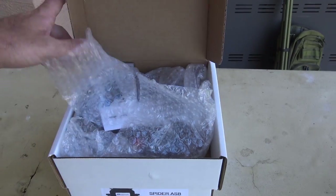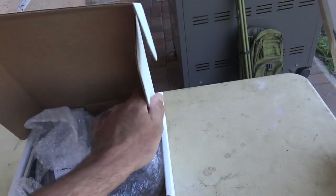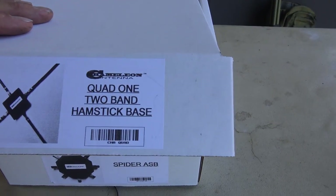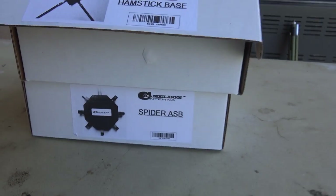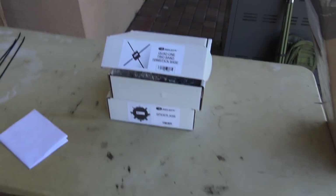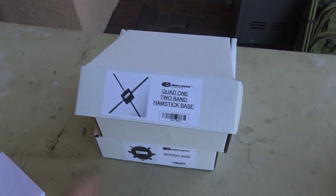This is two units by Chameleon. So I have the Chameleon Quad One — that is a two-band hamstick base — and I also have the Spyder ASB. Both of these are going to be in the same video because it's really not beneficial for me to do a separate video on each one.